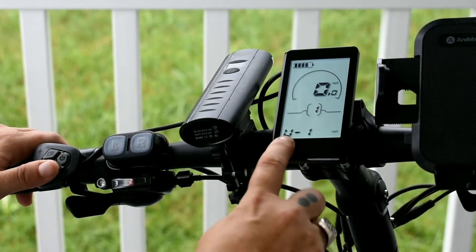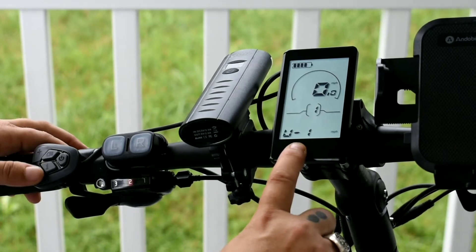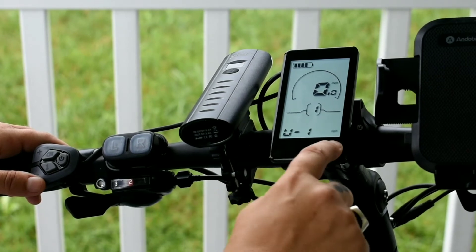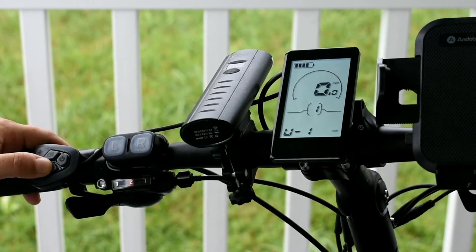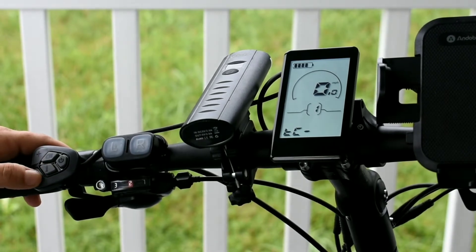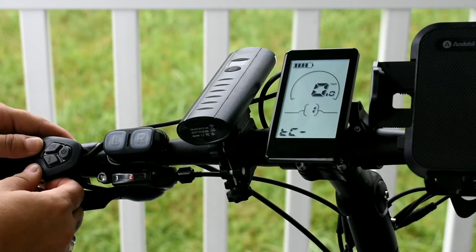This is the unit setting — this is where you want to change it, either from miles per hour which is one, or kilometers per hour which is two. That will dictate the miles per hour display and any mileage down here. I want mine set to miles per hour, so it's one. I hit the info button to save that, and then we're back at the trip.